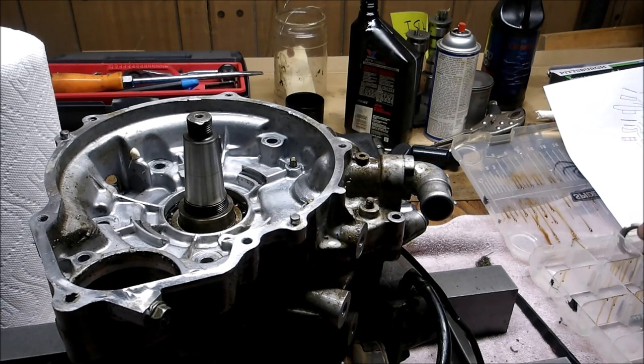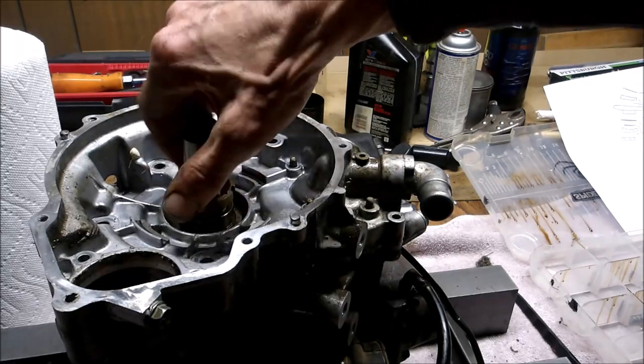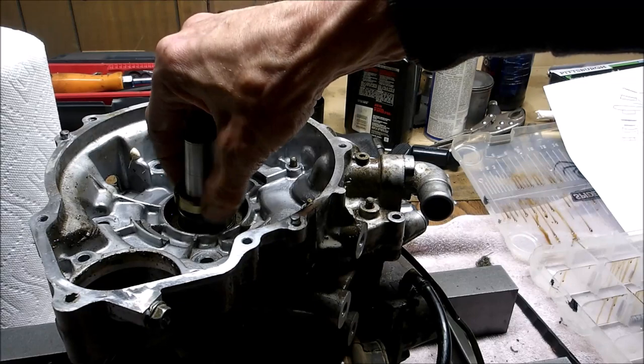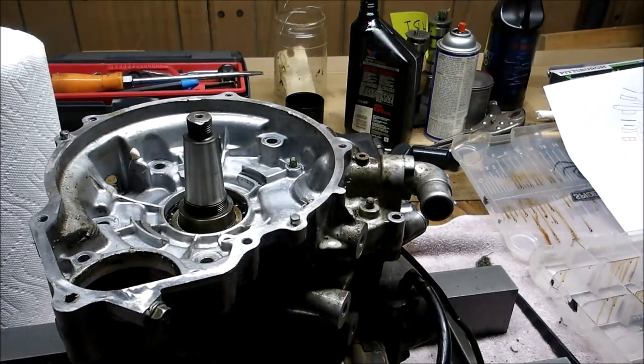The last thing to do with your seal on is put this nut on and tighten it counterclockwise. I don't have my gasket kit or water pump kit so I can't show you the full final steps, but this should give you a general idea of how to disassemble and reassemble a 350 or 400 liquid-cooled two-stroke engine. I hope this helped you out. Subscribe to my channel — I've got plenty of Polaris repairs, two-strokes, four-strokes — thanks for watching.